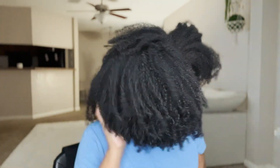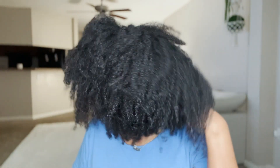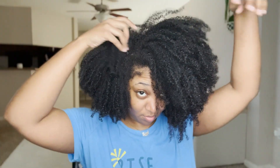Alright y'all, I'm coming to y'all with the day six hair — I think it's day five or six, one of them. Anyway, your girl doesn't have the time or patience to redo this entire wash and go. I still see the potential in it. If you haven't seen this wash and go, definitely go check it out — this is the Uncle Funky's Daughter wash and go with the Curl Magic.